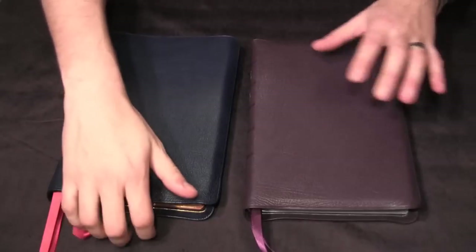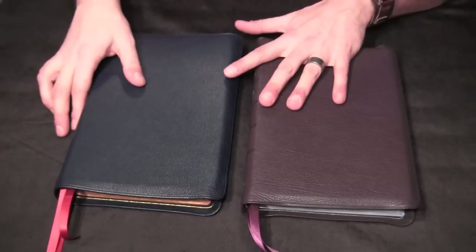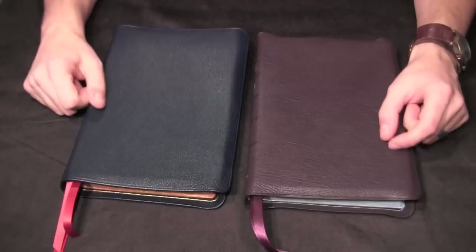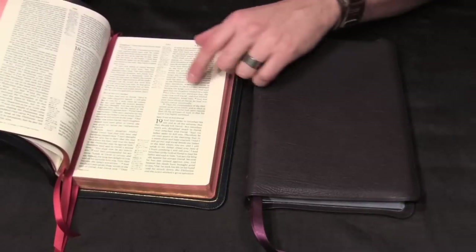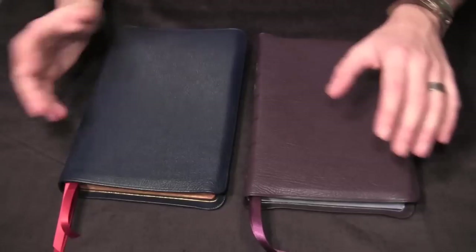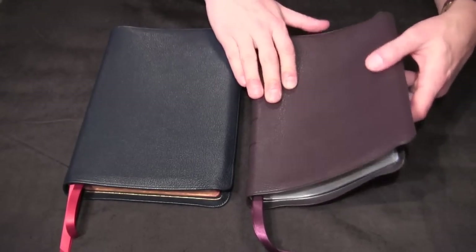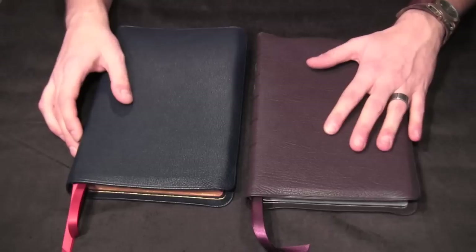I would consider this edition of the Allen ESV New Classic the closest to the Long Primer. The Long Primer has a generous amount of yap, double guild lines (which this doesn't have), a fairly thin profile, 32 GSM paper, and double column reference — just like this. This one is paragraph format, while the Long Primer in King James is verse by verse. But there are a lot of similarities. So if you're looking for a Long Primer-esque ESV, this is going to be your Bible — and I think the Long Primer is one of the best executed Bibles on the market.